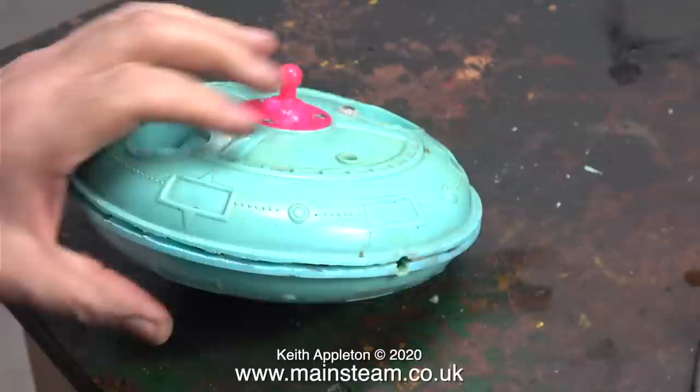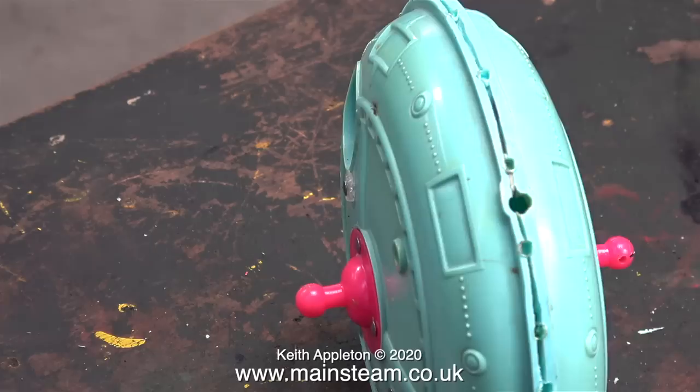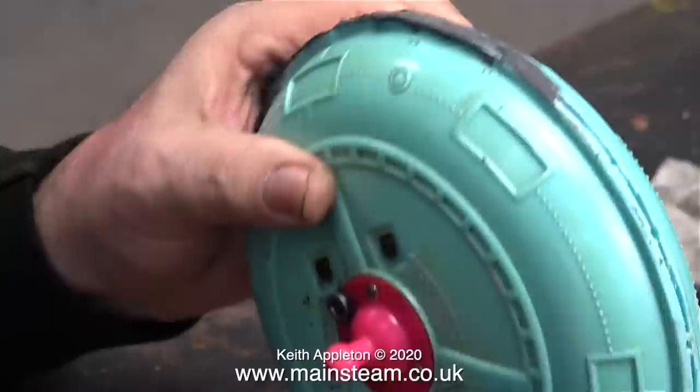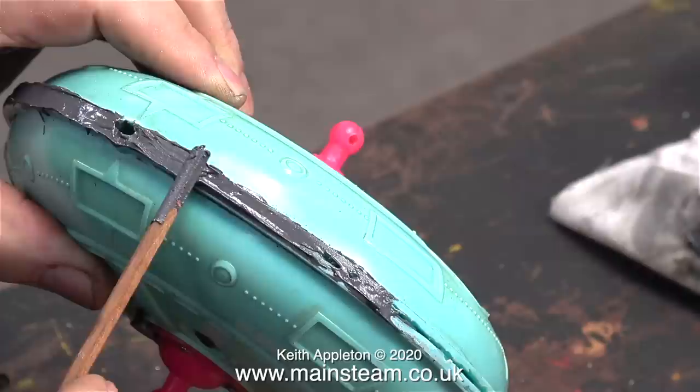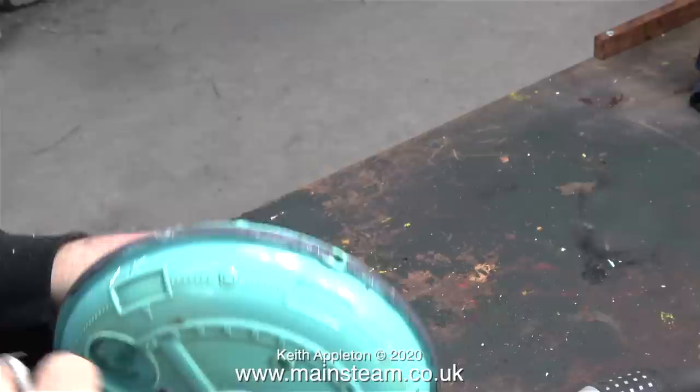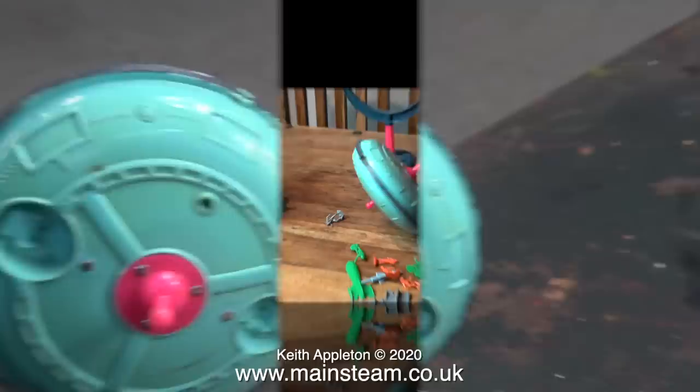Using a small blowtorch and a piece of brass held in a pair of surgical forceps, I pushed a piece of brass into the gap at various points around the circumference. Once I'd made quite a few holes in the plastic using the heated piece of brass, I wound up the spaceship to make sure that the rotor revolved and it did. That told me that the alignment was ok, so here I'm using some JB Weld, which is a two-pack epoxy, to fill the gap. Once I'd gone all the way around the slot, I thought I would rub down the JB Weld and paint it the same colour as the rest of the spaceship. But before I left the JB Weld to cure, I wiped off the surface using a cloth and some white spirit.